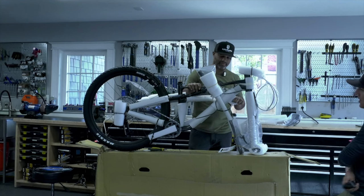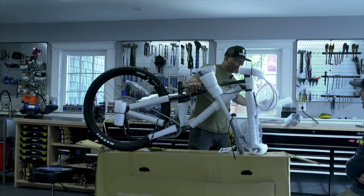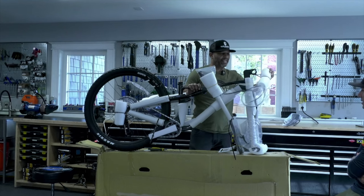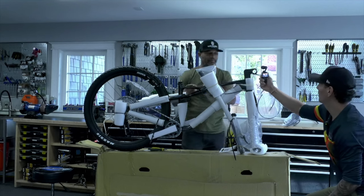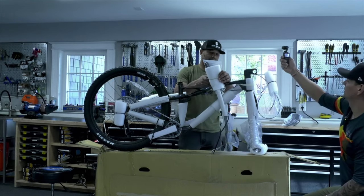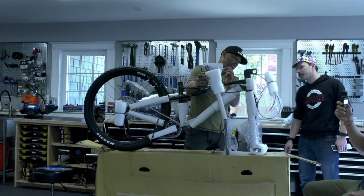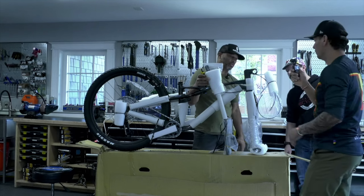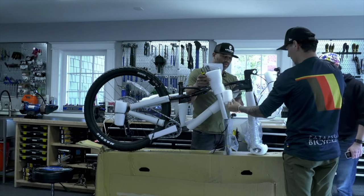I'm looking at this bike and they put a lot of cushion in there — that's different. Now you guys know what it is. That stem looks nice — that integrated stem looks good. Fully integrated. Yeah, that looks good. Let's go — Cannondale!